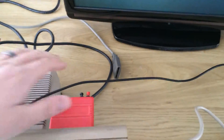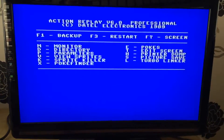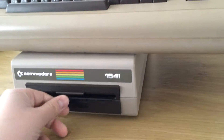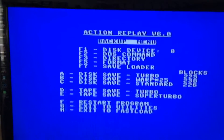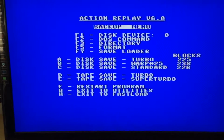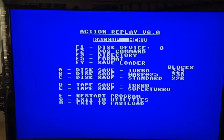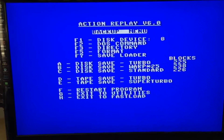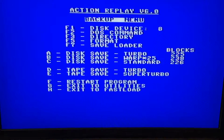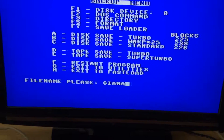At the trainer screen, I'm going to use the Action Replay to freeze. Okay, so I'm going to hit F1 for backup. Let's just put this floppy disk in. The Action Replay actually comes with one of the fastest floppy loading routines I've ever used on the Commodore 64. There were a lot of them around on various utility cartridges, and some games came with their own on disk. This particular one is Warp 25 — one of the fastest I've used. It wants a file name, so I'm just going to name it Gianna.